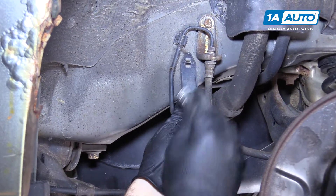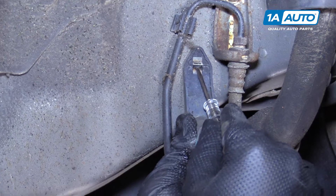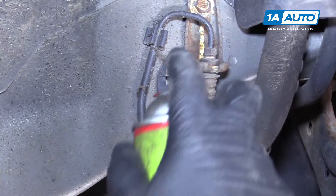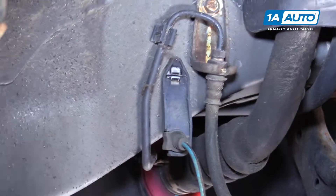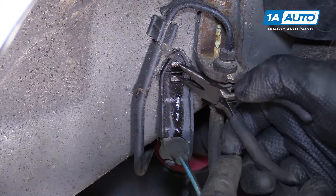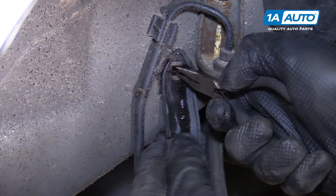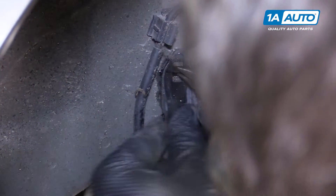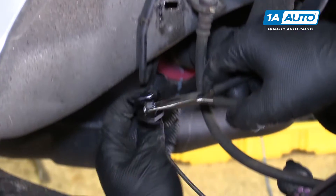Unclip the ABS sensor. There's a little bracket clipped into the body and I'm pushing the lock tab. Work it out — one on top, one on the bottom. Spray some rust penetrant in here; it'll free it up. Two tabs, top and bottom. I'm going to take some needle nose pliers and squeeze them together, then work on pulling this out. You just have to squeeze these tabs together.